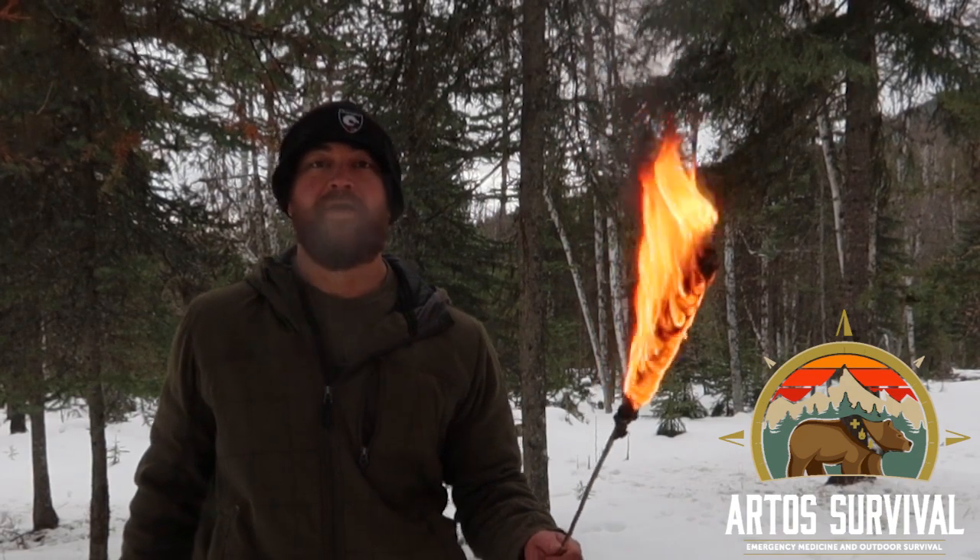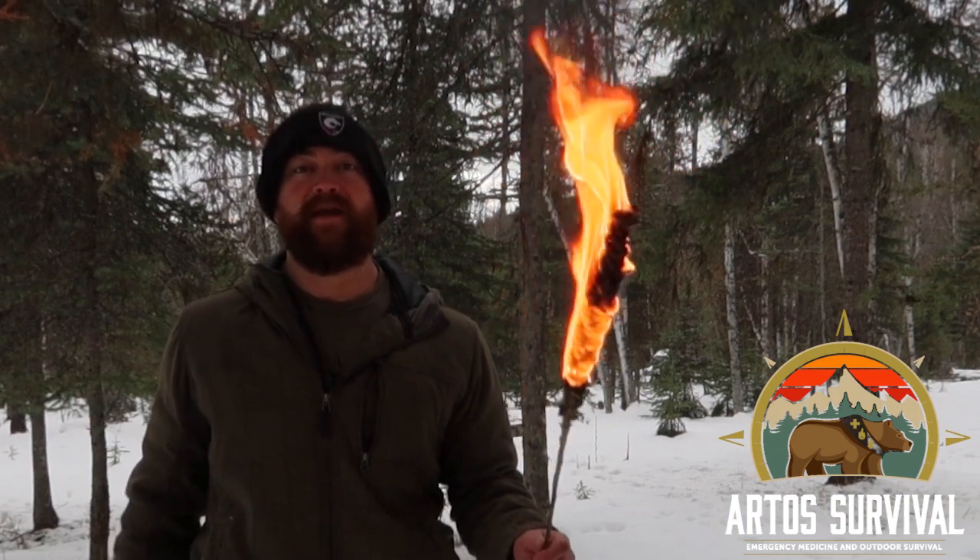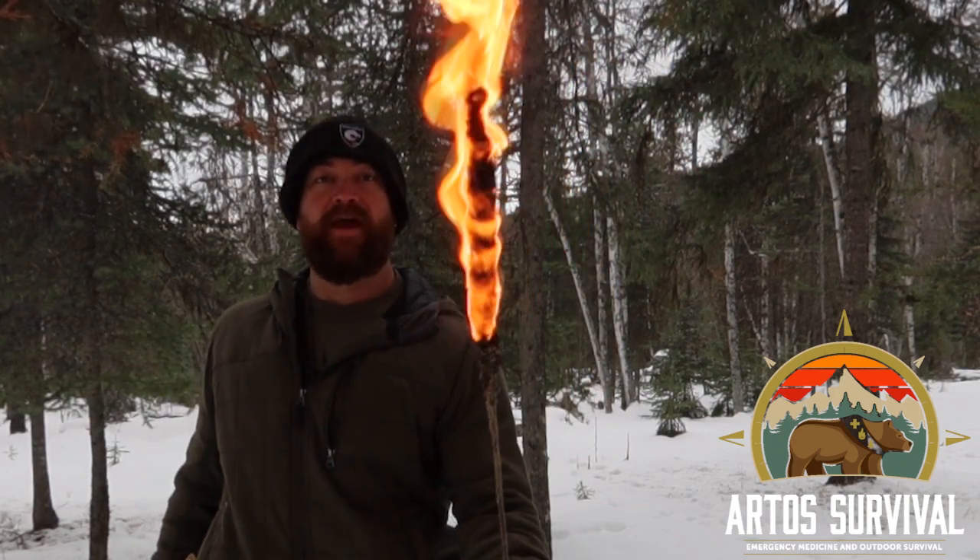What up everybody! Fired up for this next episode of Wild Plant Wednesday. Today we're going to quickly talk about mullein again.